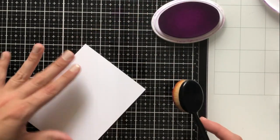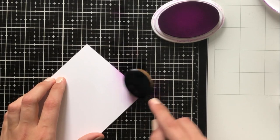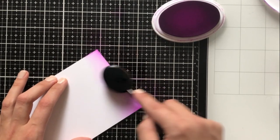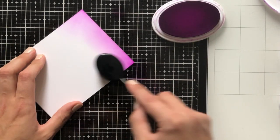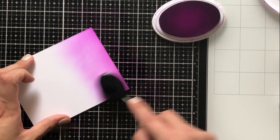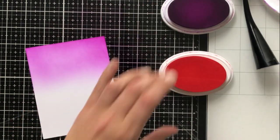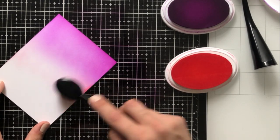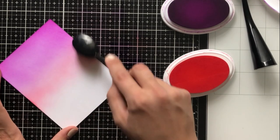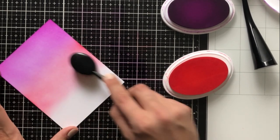To blend, I'm using the Trinity Stamps blendability brushes, which really make ink blending absolutely a breeze. I'm going to use a very light hand and speed this up a little bit, because the one thing about these brushes is that it takes quite a while to get good saturation onto the paper. It comes out really nice and clean and the blend is perfect almost every single time. I started with flirty fuchsia, went into coral cabana, and then ended with Bellini.